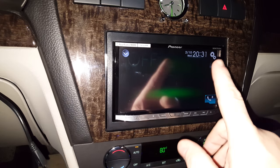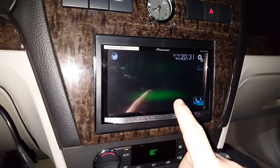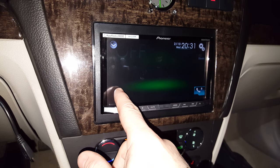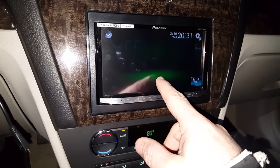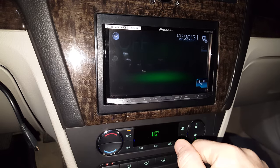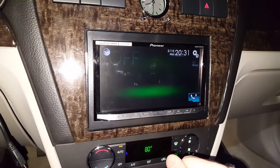Before I do that — on the other AVH models and the AVIC models, there's what's called the fourth quadrant trick. Basically, half inch up, half inch in, press and hold on the screen for 10 to 15 seconds, a little box shows up here. It says set on. That bypasses the parking brake module. But that does not work on the 4100 NEX, as undoubtedly you have already discovered.